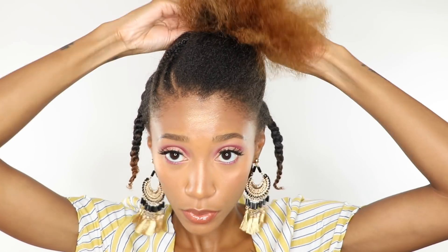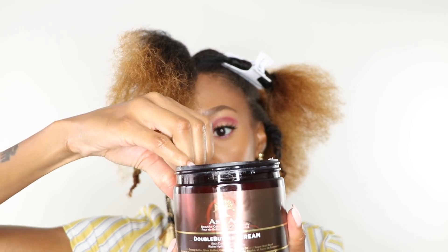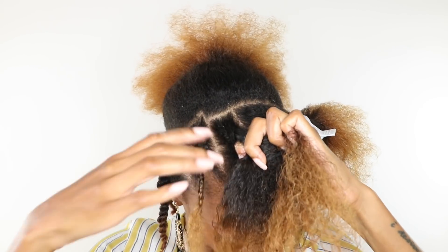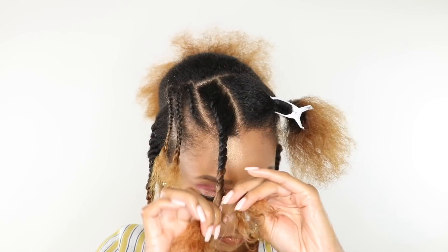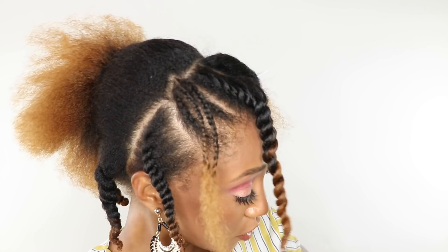Now that I finished twisting the back, I'm gonna go ahead and flat twist the top — same concept, adding the product and flat twisting it. This is in my face so I'm gonna do the rest of the twists off camera, but pretty much this is as easy as it gets. Simply parting it, adding your moisturizer, flat twisting it, and then we're gonna let it dry. I'll be right back when I finish doing the entire head.